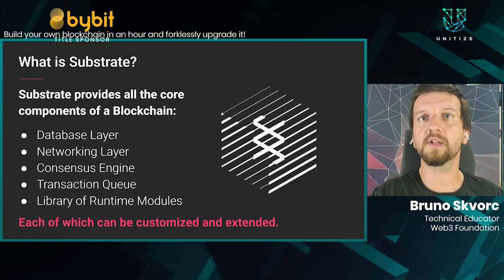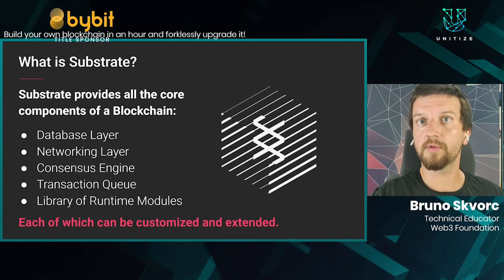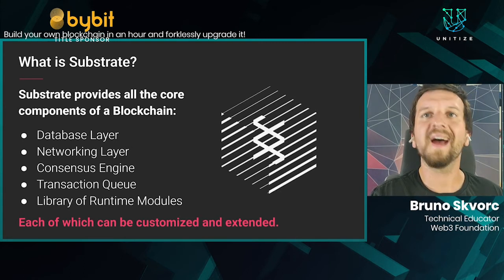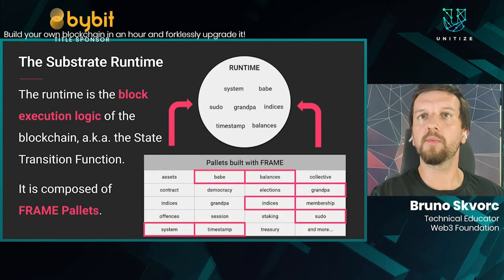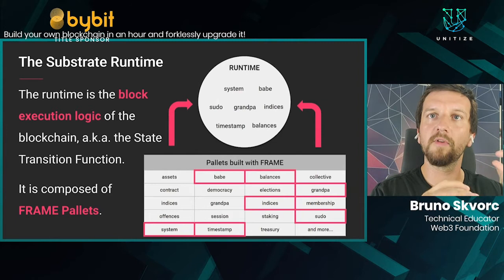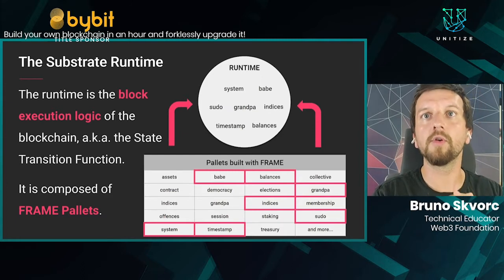Substrate provides the core components: the database layer, networking layer, consensus engine, transaction queue, and a library of runtime modules. Each of these modules can be extended and customized to your liking, so your chain can be as application-specific as you want it to be.